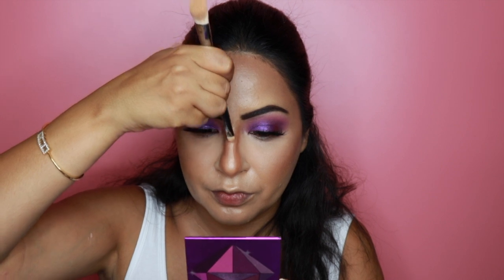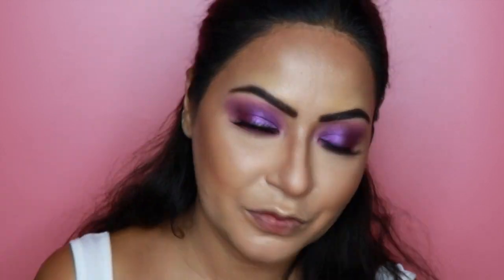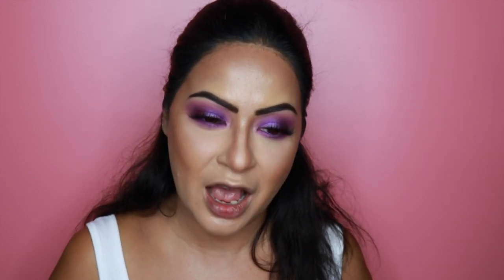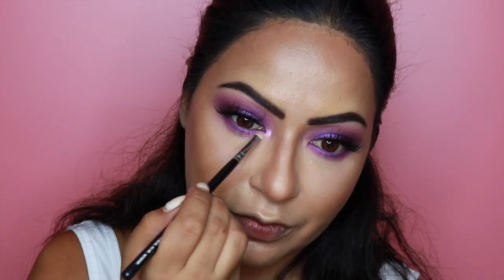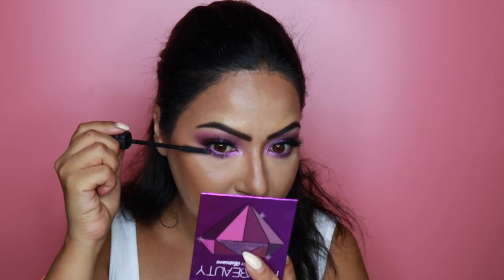I'm adding some more concealer to the bridge of my nose, then picking up the first two palette shades on a MAC 219 pencil brush, followed by the purple shade applied very close to my lower lash line. To almost finish the eyes, I'm picking up a shimmer shade on a Zoeva 238 Luxe Precise Shader brush and applying it to the inner corners. Then going back in with mascara to coat the lower lashes.